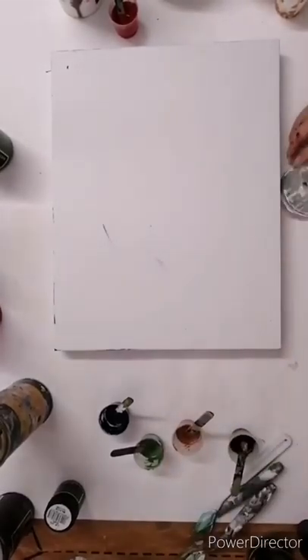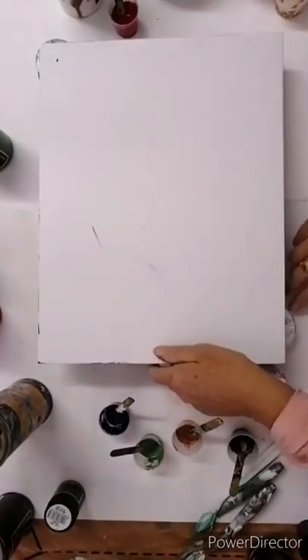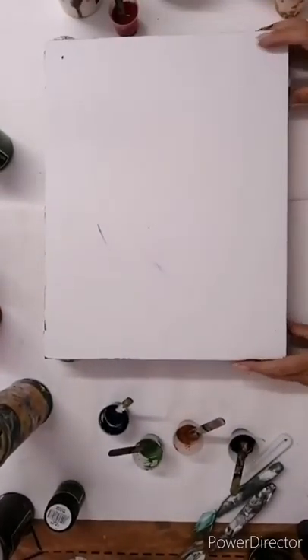What I'm doing now is just going to be adding the base paint. First of all, raise your canvas off the background paper, otherwise it's going to stick when it dries.